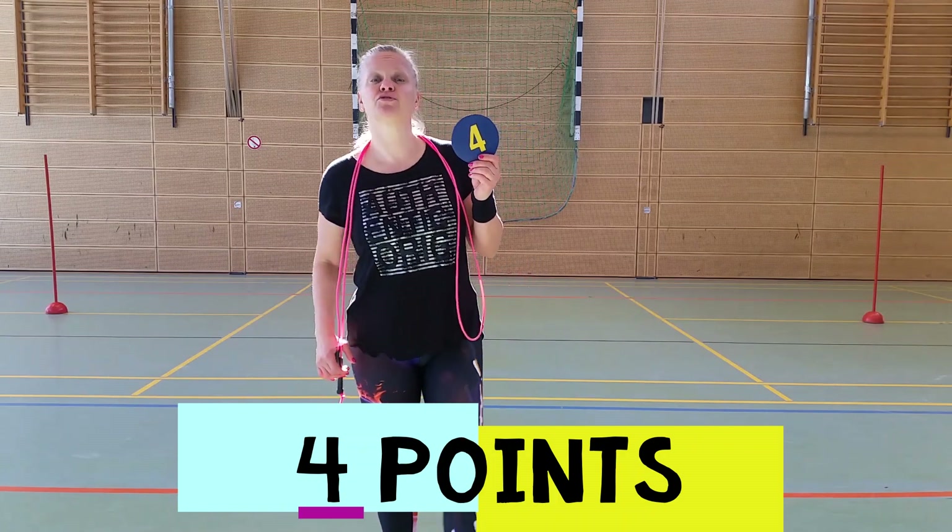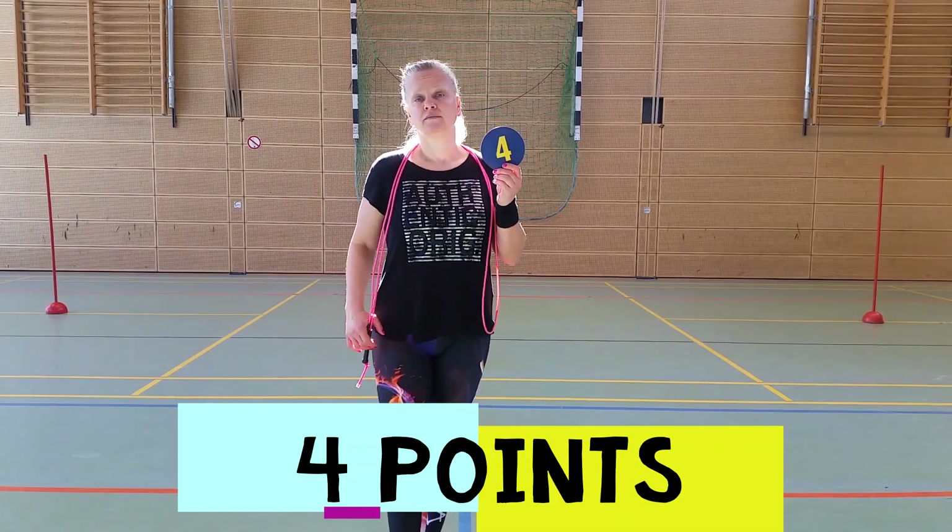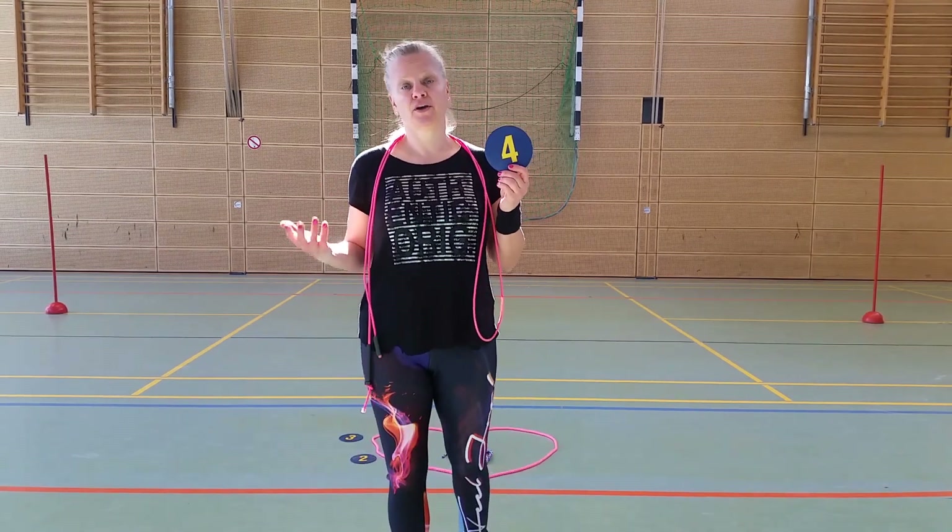Number four, you have to do ten scissor jumps. You have to jump twenty times, so have a look.